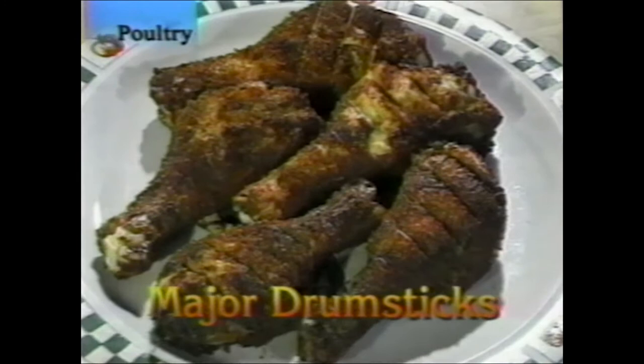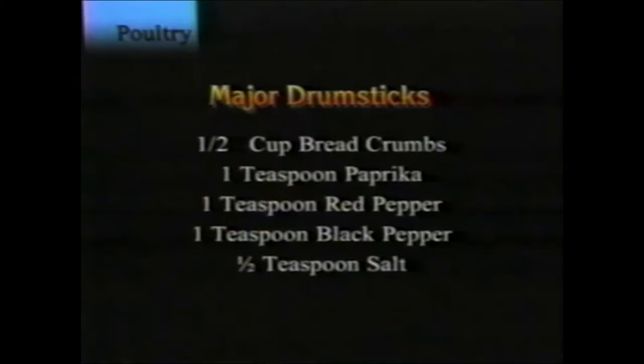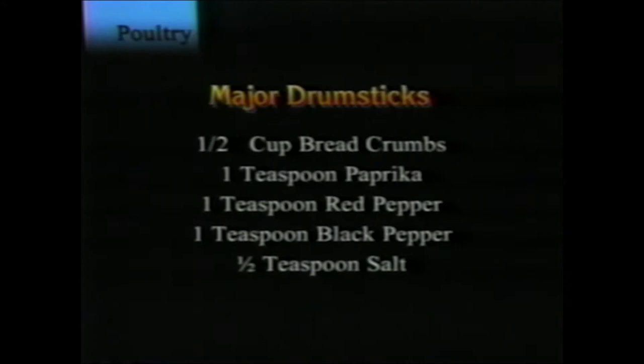Major drumsticks: chicken legs rolled in a mixture of a half cup breadcrumbs, one teaspoon paprika, one teaspoon red pepper, one teaspoon black pepper, and a half teaspoon salt. Roll them in the mixture, place them in the flat basket on the rotisserie for 25 minutes. Great snack — make a bunch and send the kids on a picnic.